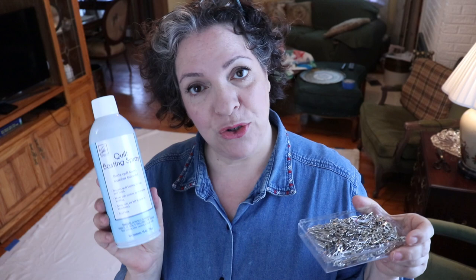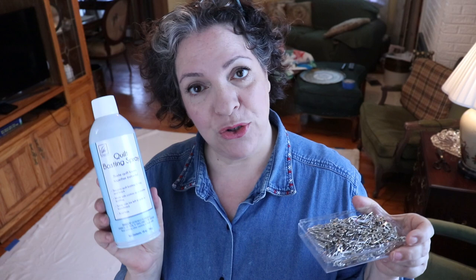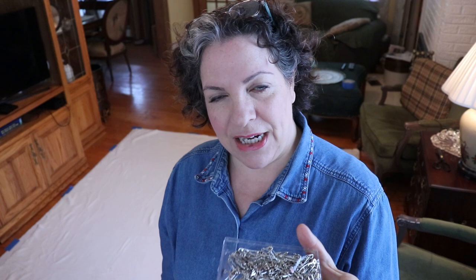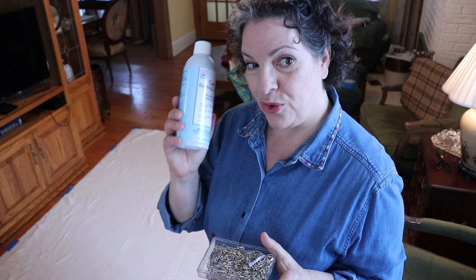The one negative of using basting spray is that as your needle keeps going up and down, it picks up some of the glue, and after two or three hours of quilting your needle starts having a hard time. So you need to change or clean your needle more often. What do I do? I do both. I use the basting spray and then add safety pins in areas that really need to stay still — corners, sashing, and specific designs.